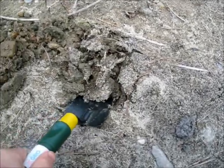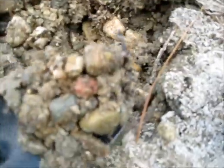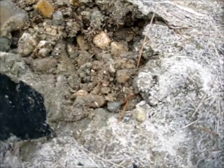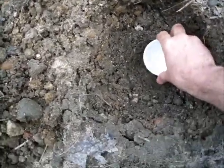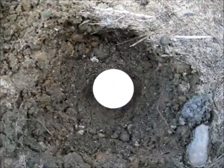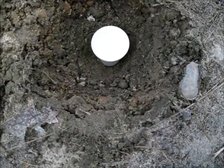So you dig yourself a hole. Now the sand is very wet, so it's also very rocky, so it's hard to dig. But there's plenty of water here. You want your hole deep enough to put your cup into, like so. And then you take your plastic wrap and place it over the top of the hole.